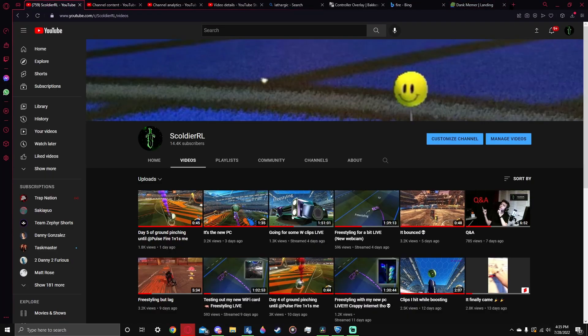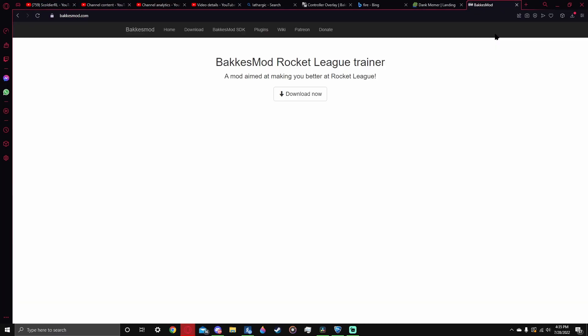The first thing you're going to want to do is go to BacchusMod.com. For those who don't know what BacchusMod is, it is a mod for Rocket League that allows you to customize the game and do things to it that you normally can't. It's a really cool thing to have, so I suggest downloading it anyway. Go ahead and download. I already have it, so I'm not going to click that.